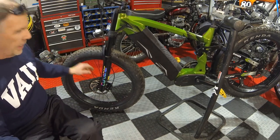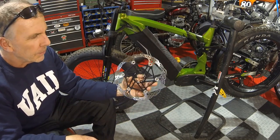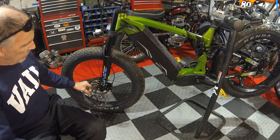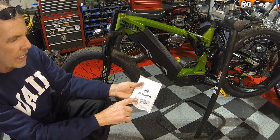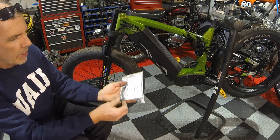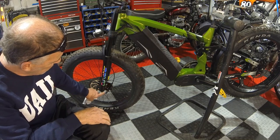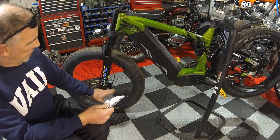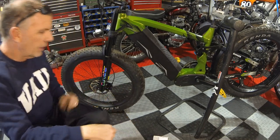I'm going to change from a 180 millimeter rotor to a 220 — a much bigger rotor — for better stopping power. To do this I need to take off the front wheel, remove the old rotor, and put on the new one. There's an adapter — a 180 to 220 spacer — that spaces your caliper out the right distance for the new rotor diameter. This is made by Magura, good quality stuff. While I'm at it, I'm going to deglaze the pads because I think I've glazed them up on some long downhills.